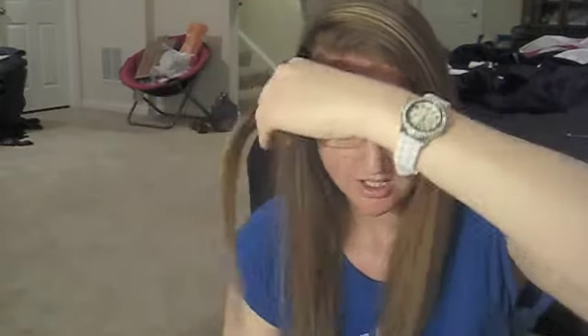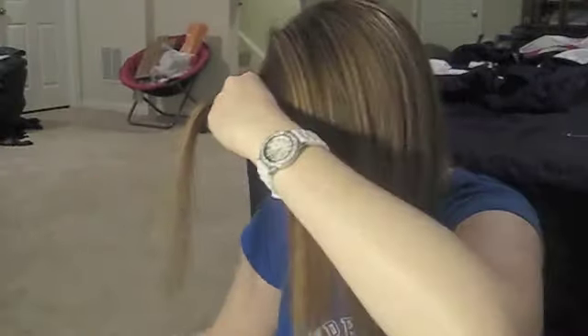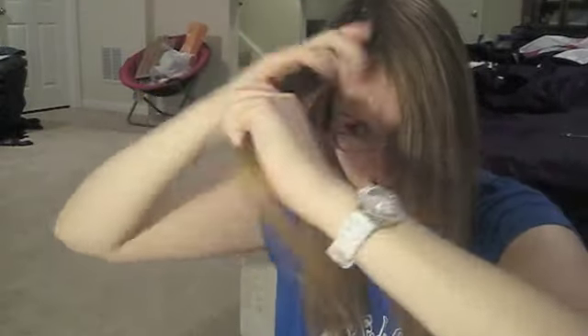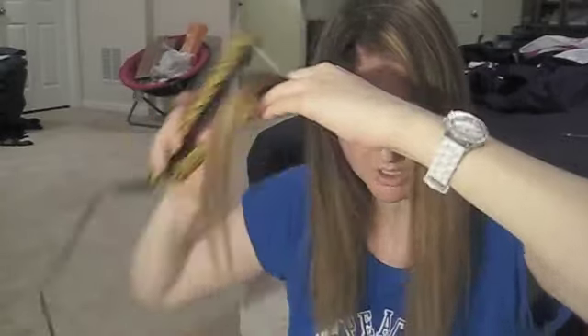Something I do to get a little volume in my hair and to make my hair not so evenly parted is I take my sections where I would part my hair and comb them forward. I take my flat iron and start from the back, actually curling it forward so that it adds a little bit of volume. I do that to pretty much all the sections in the front of my head, just so they're not so cookie cutter perfect.